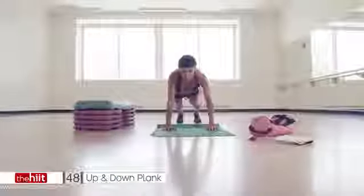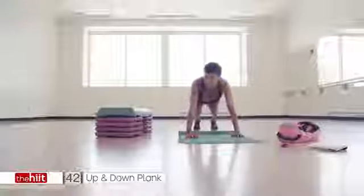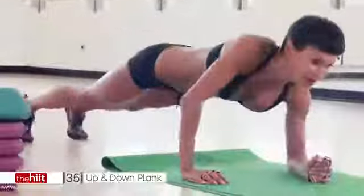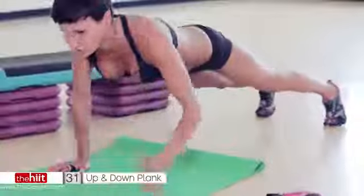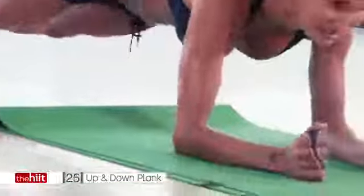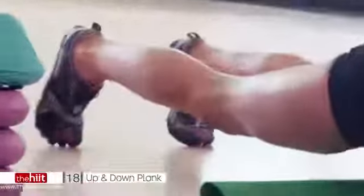High plank. Low plank. Take it down. Hold. Now, if you want to increase this, you can add a push-up in the middle — it's entirely up to you. However you want to do it, it's up to you. I would add a push-up just because why not? Why not push ourselves? We're here now, so why not just go a little bit further? I know your arms are aching from yesterday, but that just makes you stronger. It shows how much you've got in that tank and how badly you want this. So push.